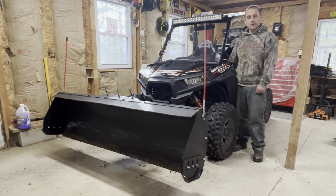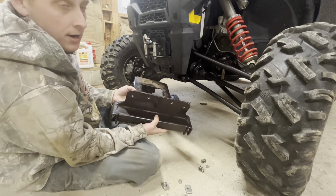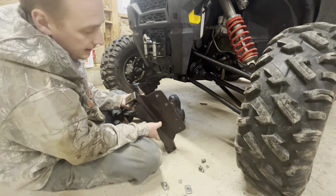If you guys want to see me do some plowing with this as soon as we get snow, leave a comment below. So I got my mounting bracket here — I removed all the bolts — and as you can see there are bolt holes here.